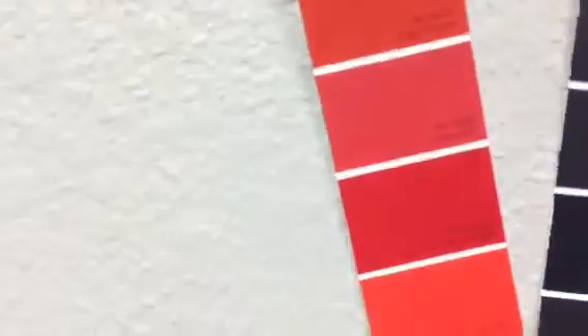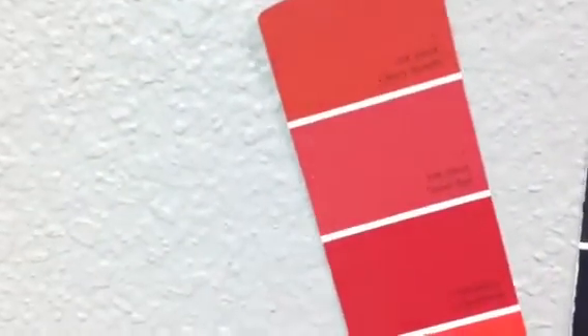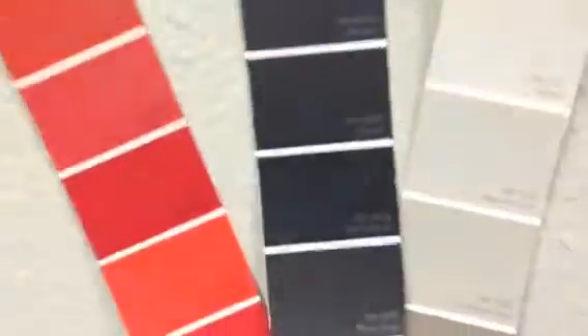Over here accompanying it on the other side in the red is the Heartthrob — that's SW6686 Heartthrob. And we have black on all of these ceilings. As I pan away you will see we have the Requisite Gray on this wall here.